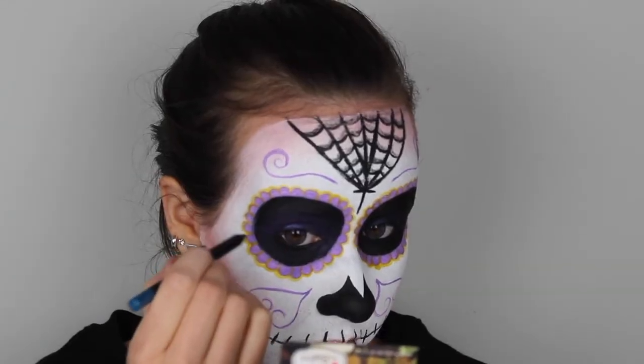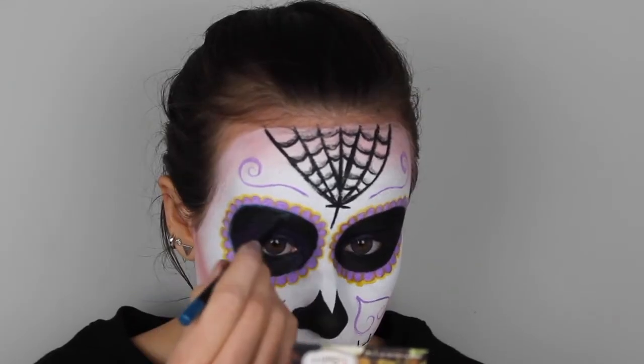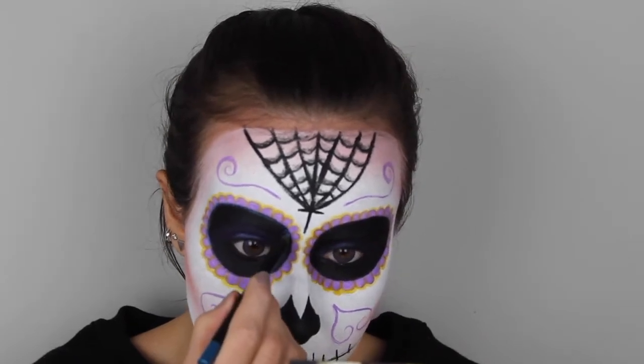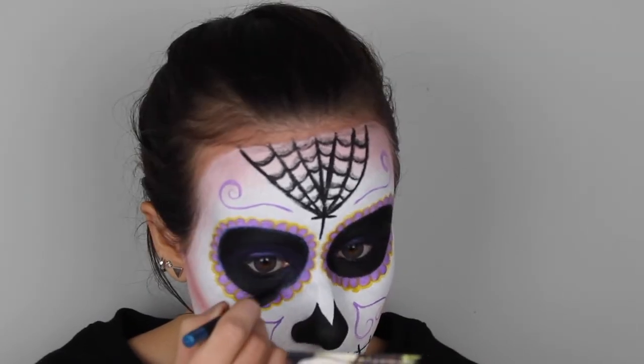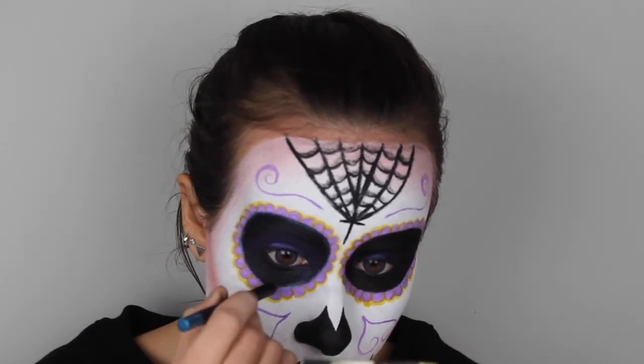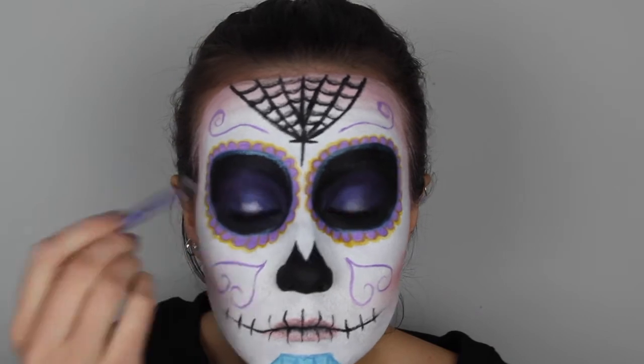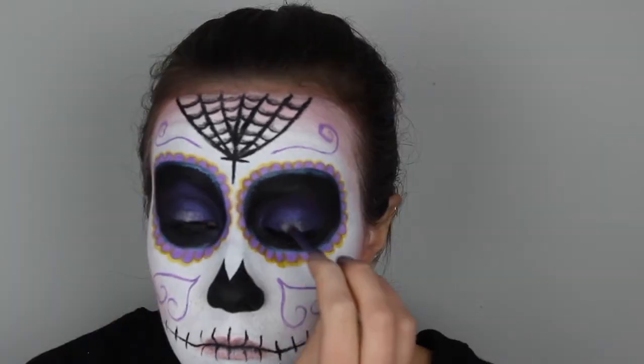I thought my eyes were missing something, so I just took that blue eyeliner again and drew a thin line around my eyes between the purple and the black. I also added a light pink eyeshadow on the center of my lids just to make my eyes stand out even more.